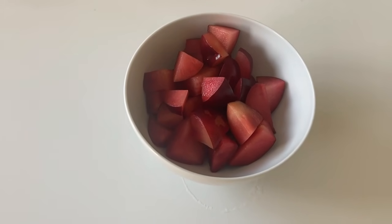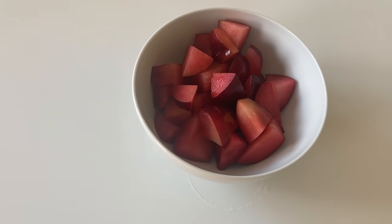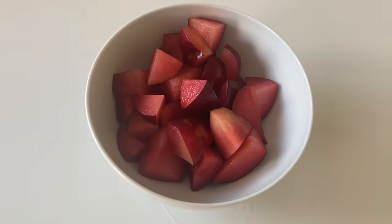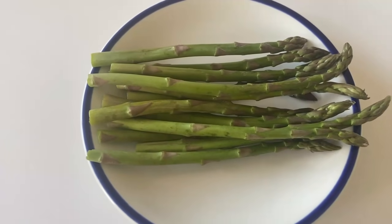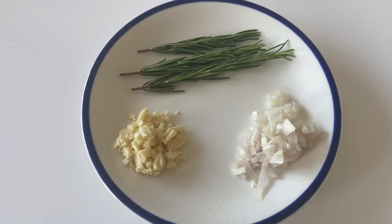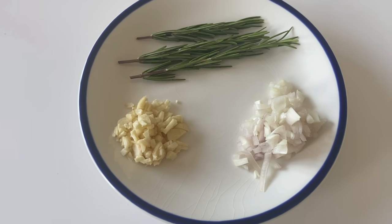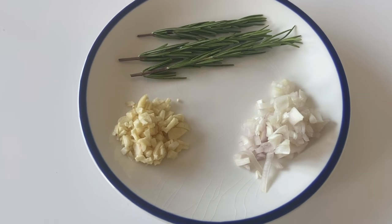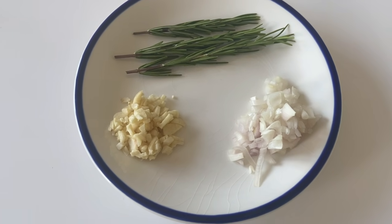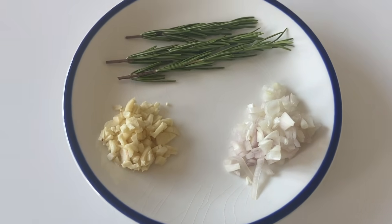Next, I have two fruit of plums, around 100 gram, cut into like this. Next, I have 100 gram asparagus. Next, I have 3 gram of rosemary. And then, I have 10 gram of garlic. And then, I have 10 gram of shallot. And then, shallot and garlic cut into wrap like this.